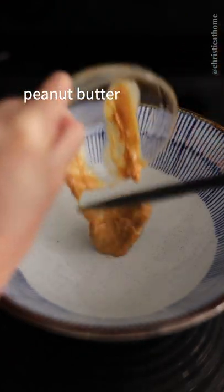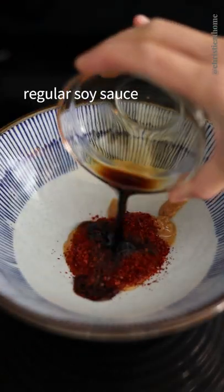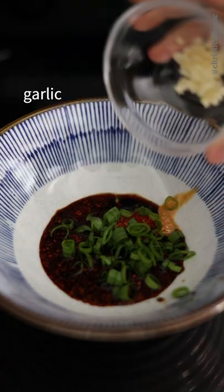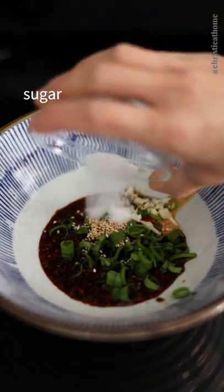In a heatproof bowl, add peanut butter, gochugaru, regular soy sauce, dark soy sauce, Chinese black vinegar, green onions, garlic, sesame seeds, and sugar.